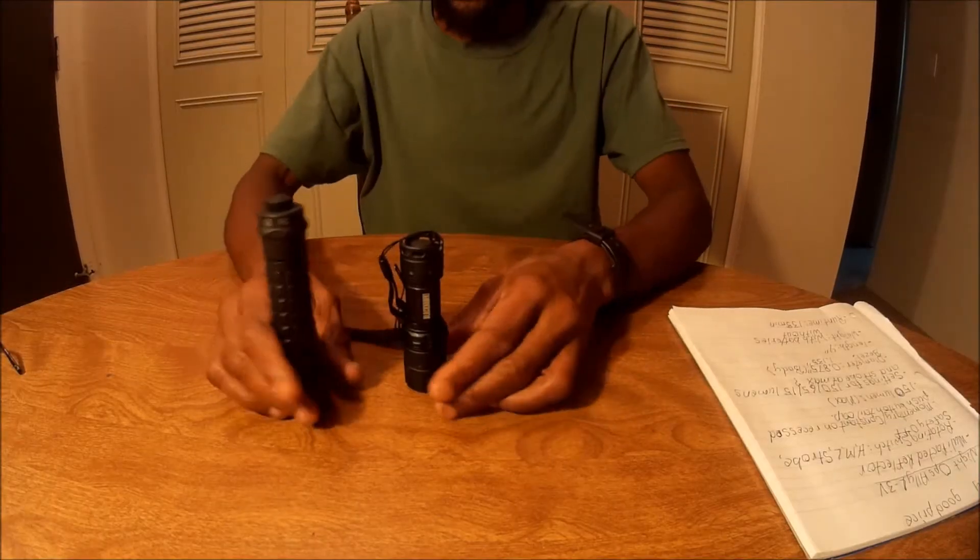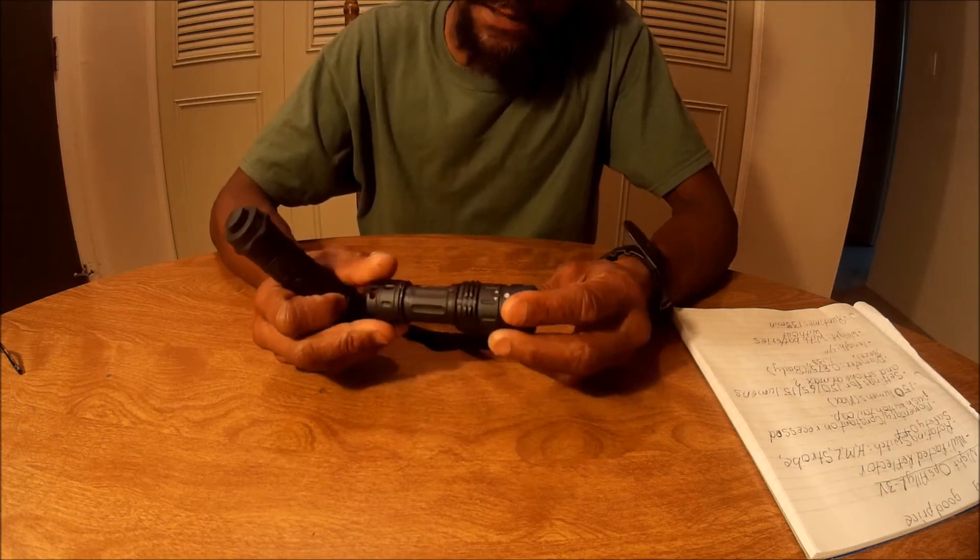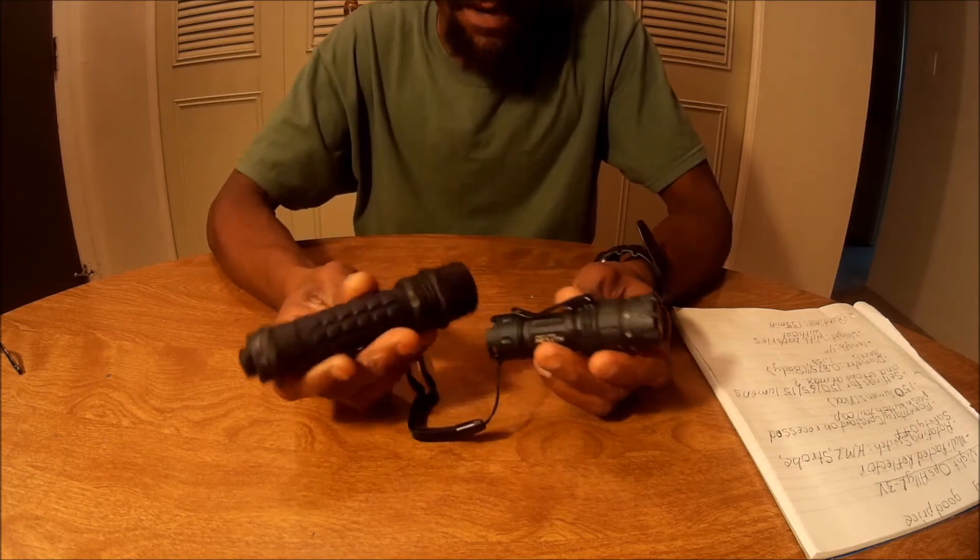Good morning. I just want to talk about a couple of flashlights that I picked up — these are made by Blackhawk.